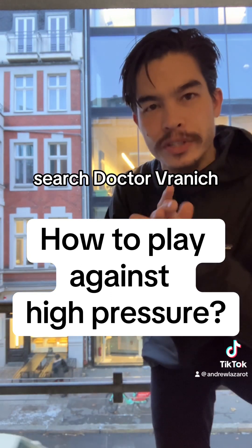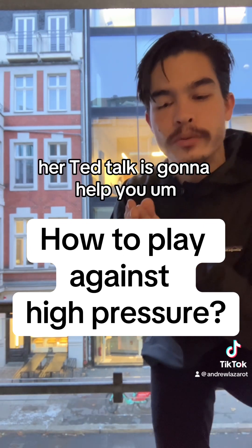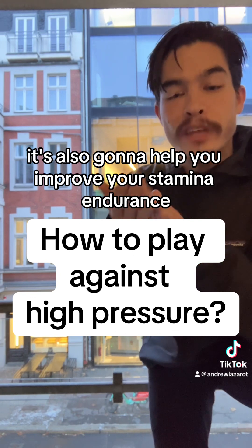Step one: search Dr. Vranich — V-R-A-N-I-C-H — how to breathe. Her TED Talk is going to help you. It's also going to help you improve your stamina and endurance.